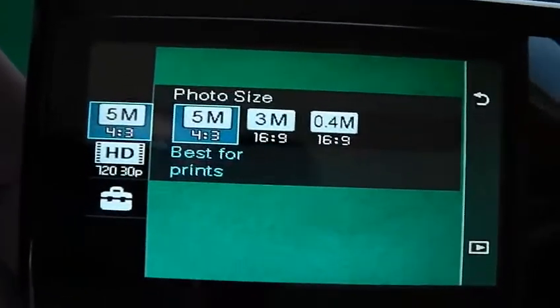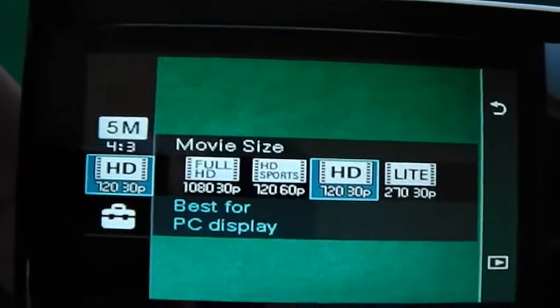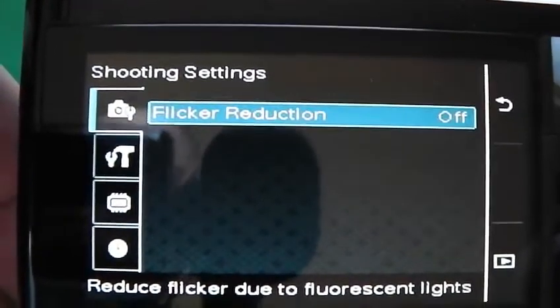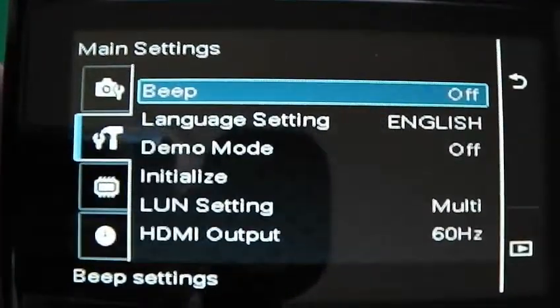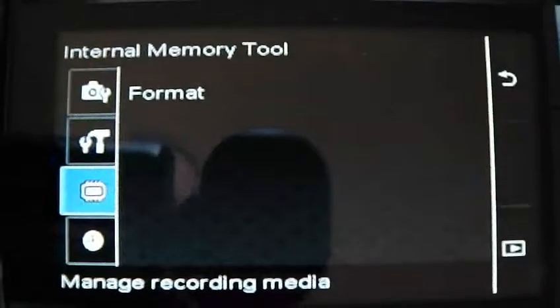And then you've got your menu button, which gives you your photo sizes, your movie sizes, and then you go into settings. I think the only difference in the settings is flicker reduction — I haven't bothered putting that on yet. I might try a video and compare the two just to see what the difference is.